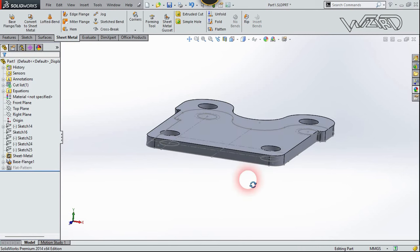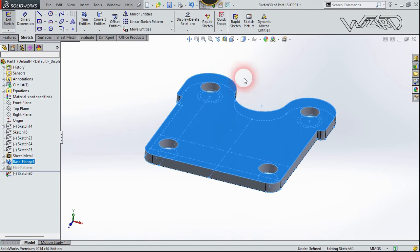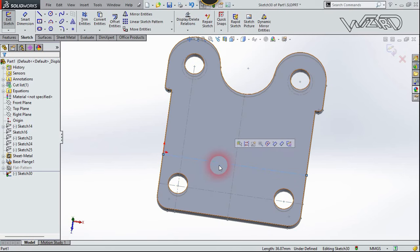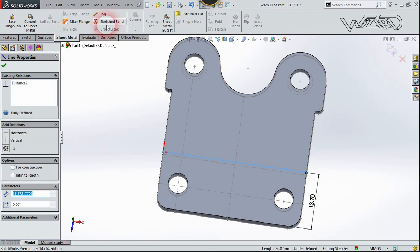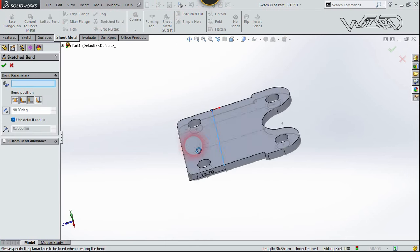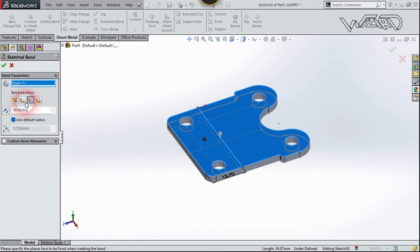Now right-click on this face and choose Sketch. Select this construction line and click Confirm Entity. Now go to the Sheet Metal tab and select Sketch Bend. We need to select this left face to fix it, then select the Start option, put the angle to 90 degrees, use the default radius, and confirm.